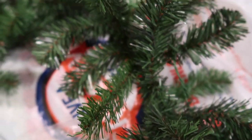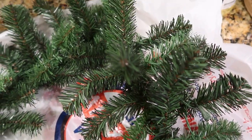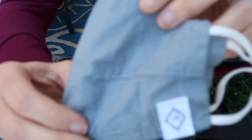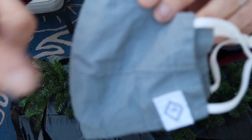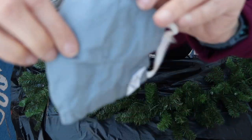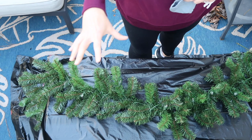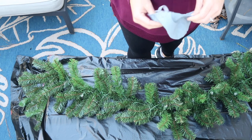One thing I forgot to mention — you want to make sure you have a mask. Trust me on that. We all have masks right now so it'll be easy to find. Also make sure you have a tarp down in your work area.